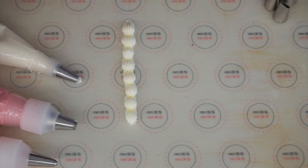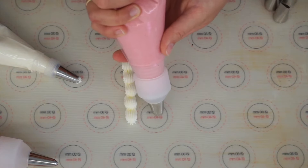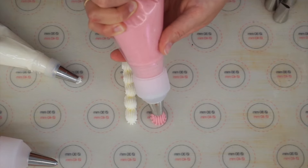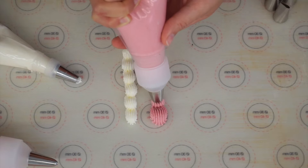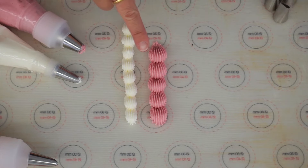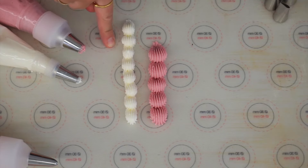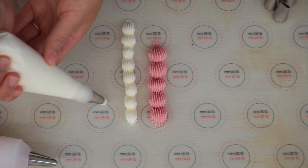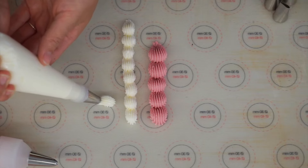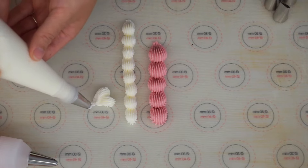Just to show you the difference between this one and a larger star tip, such as the one on the pink piping bag — same action, push, move up and down. It's really clear to see the difference between the two sizes: the pink one is a lot fuller whereas the white one is much more narrow and refined. Because the white one is smaller you can also do other piped details.